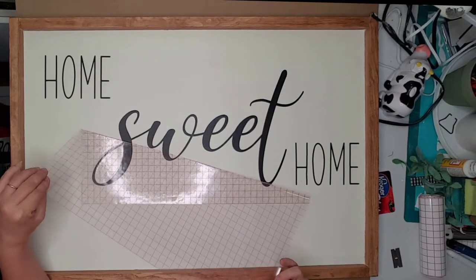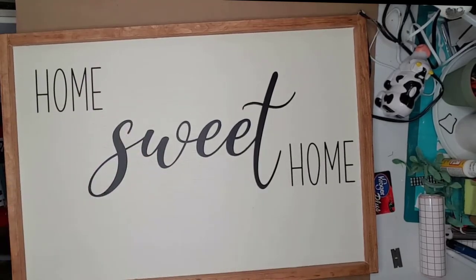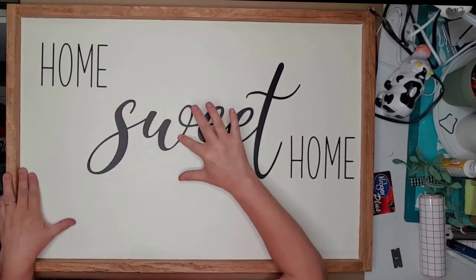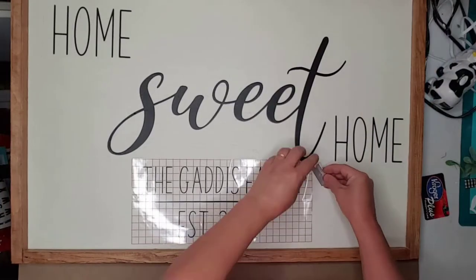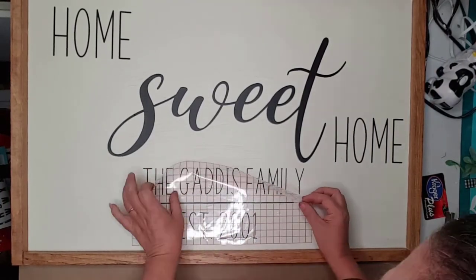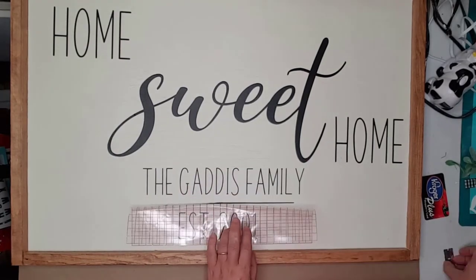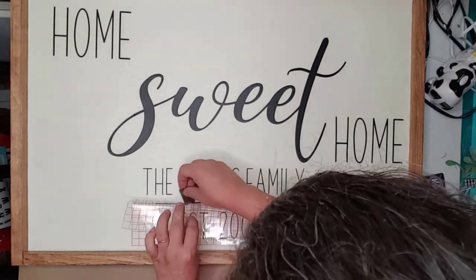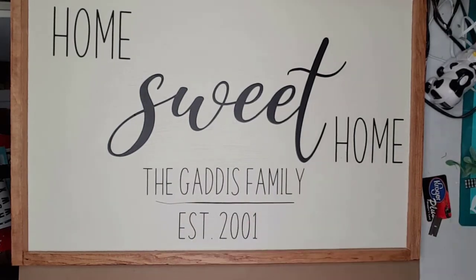On Design Space, I created the wording for the sign. I then cut out the vinyl and applied everything to transfer tape. It was really tough getting everything lined up and I actually placed 'Sweep' a little lower than I intended, but I still think it turned out amazing. I continued adding the vinyl to the foam board.